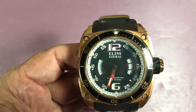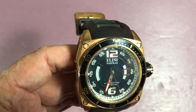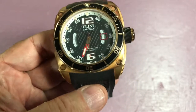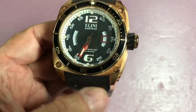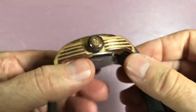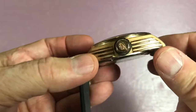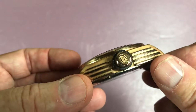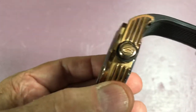You can see these recessed hexagonal bolt heads that tighten down the frame. The crown is a screw-down, two-position signed crown. There's some graphic on it — maybe a 'C' for Commander.